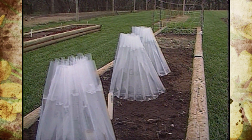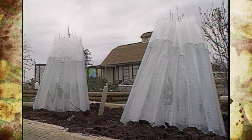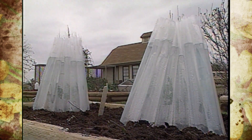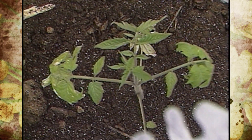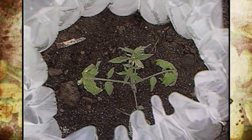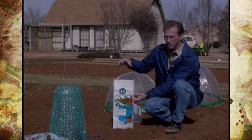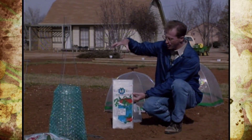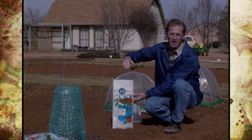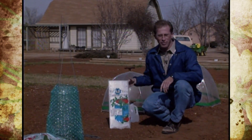The tomato world record holder right here in Oklahoma uses the wall of water to start his tomatoes very early. Sometimes they grow out of the top, and if there's still a chance of frost he'll devise a frame to stack another wall of water on top of the first one — that's how he gets such an early start to produce those big fruit and vines.